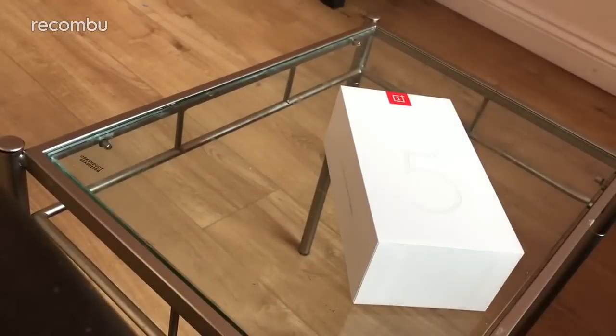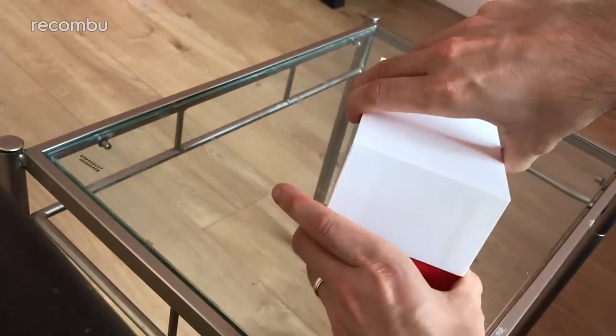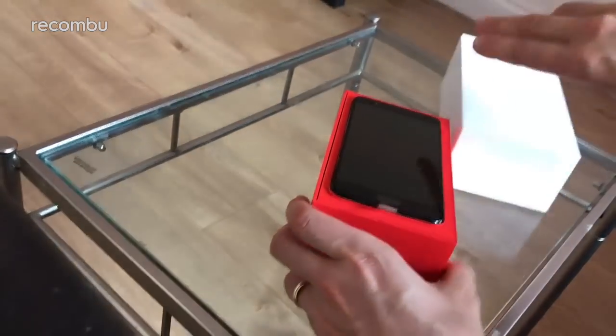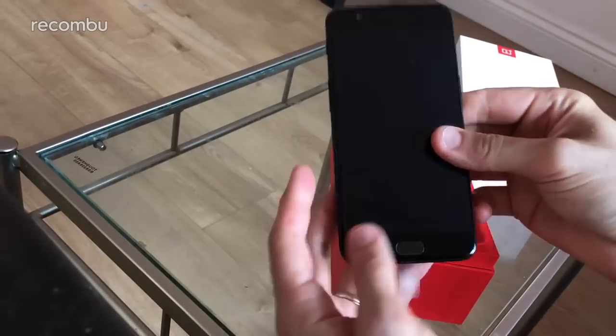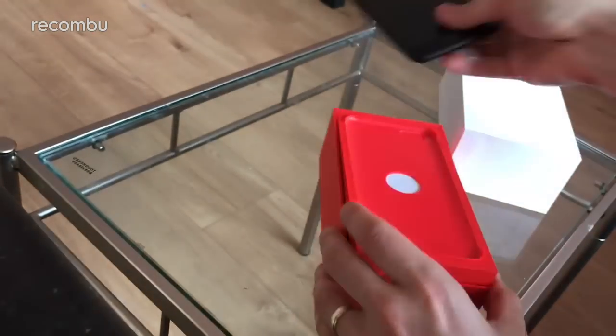It's still a 5.5-inch handset, still a full metal unibody, as you'll see in a second. Once I pull it free — there we go, there it is in all of its glory. Gorgeous and very black, as you might expect.